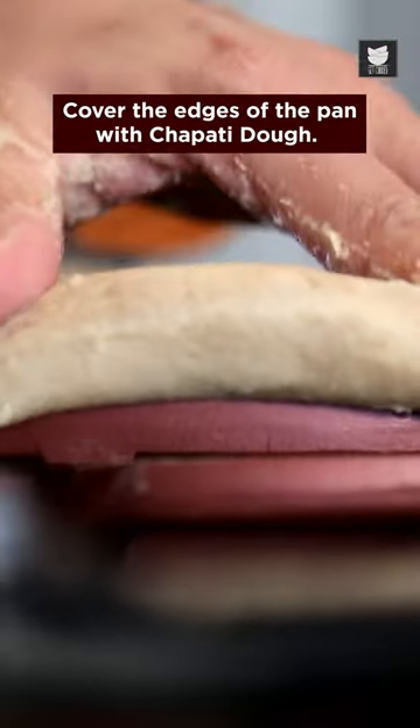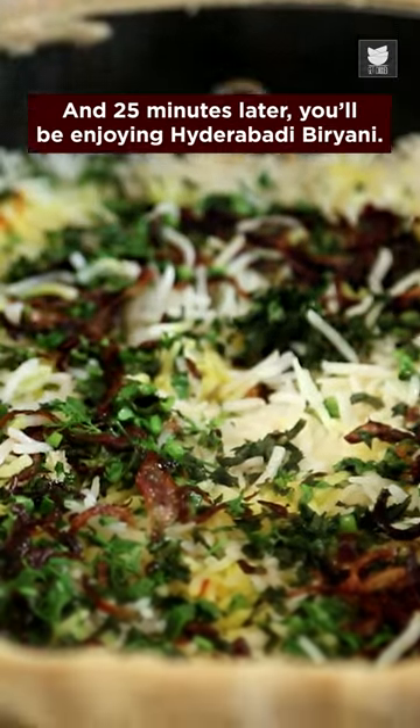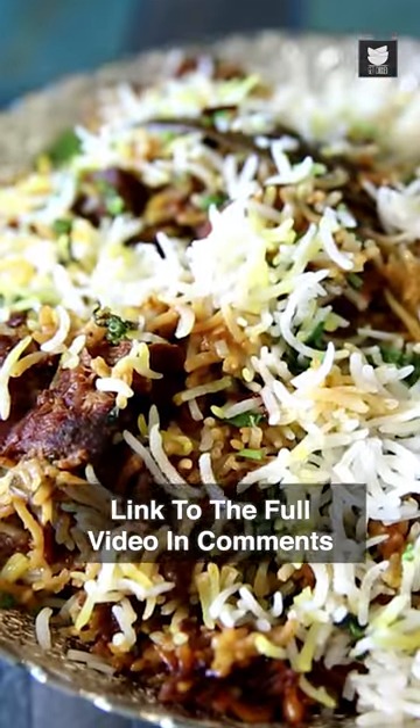Cover the edges of the pan with chapati dough. And 25 minutes later, you'll be enjoying Hyderabadi Biryani. For the full video, check the link in the comment section.